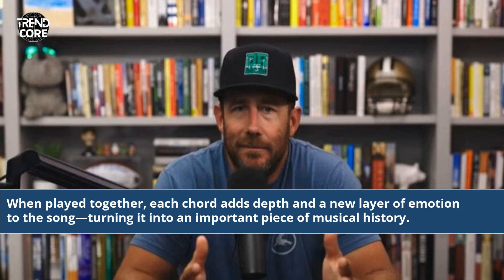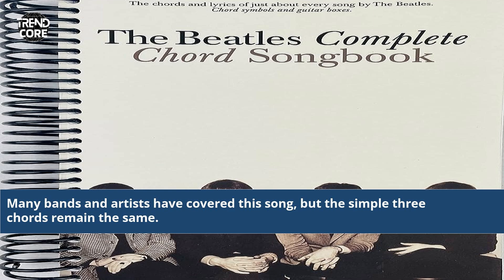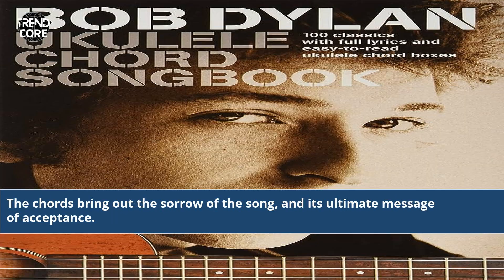When played together, each chord adds depth and a new layer of emotion to the song, turning it into an important piece of musical history. Many bands and artists have covered this song, but the simple three chords remain the same. The chords bring out the sorrow of the song and its ultimate message of acceptance.